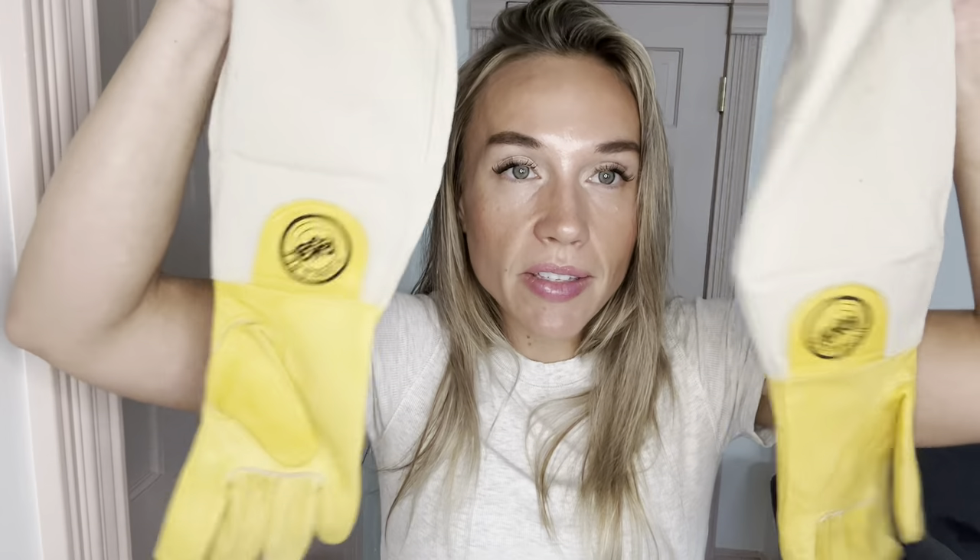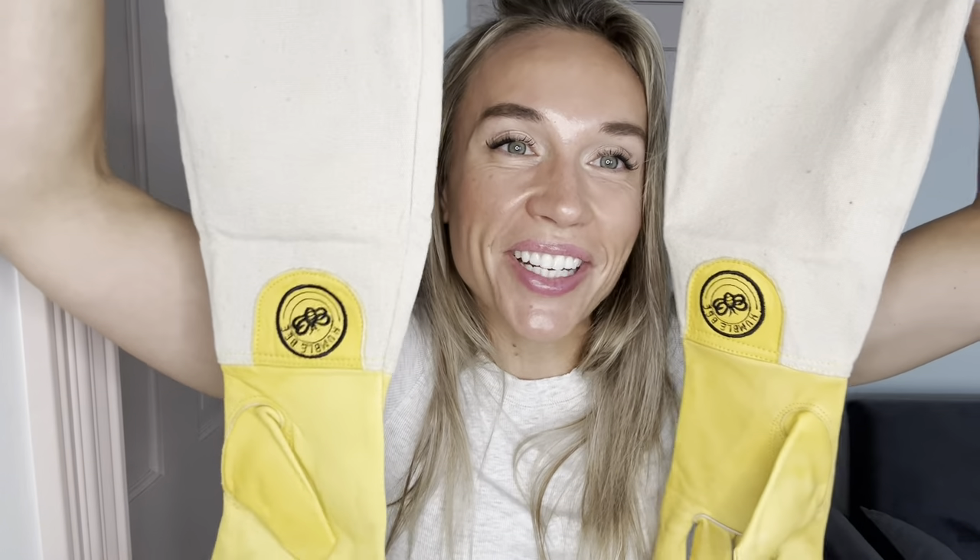So if you are looking for a pair of beekeeping gloves, I would say these are definitely the ones that I would recommend.